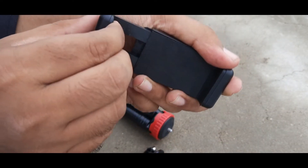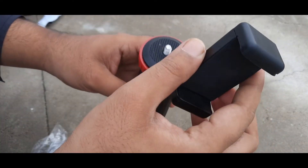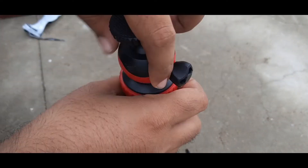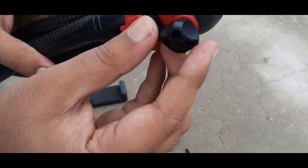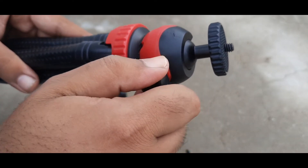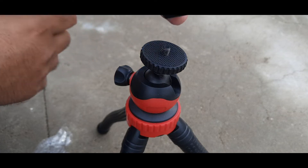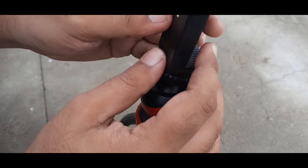We can use the phone holder and insert the phone very easily. We can capture with the phone very easily. We can set the adapter and adjust it.